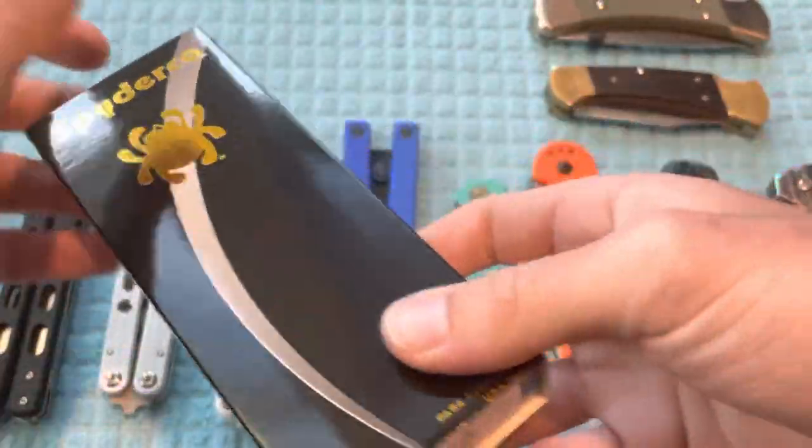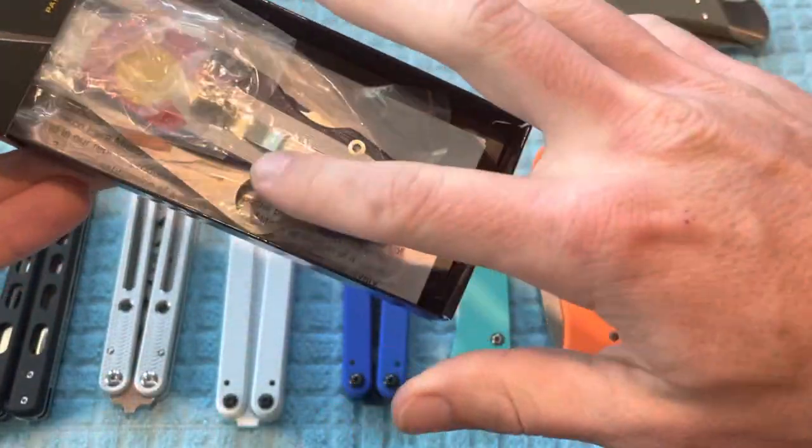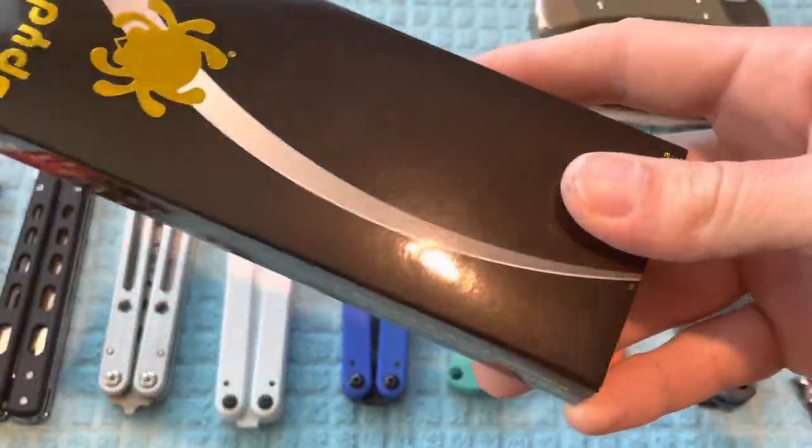The final one right here is going to be a brand new in the box Spyderco Paramilitary 2. This is the exclusive with the Colorado Flag Scales and the American Flag Blade as you can see. The price on this is going to be $200 — brand new in the box.